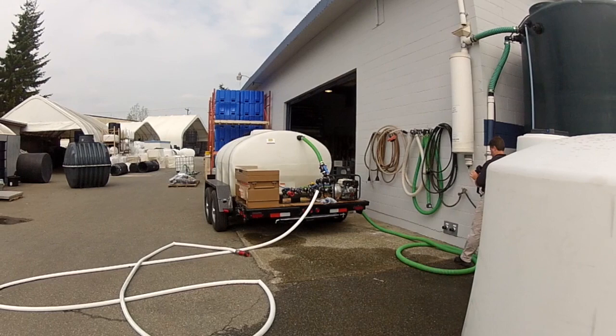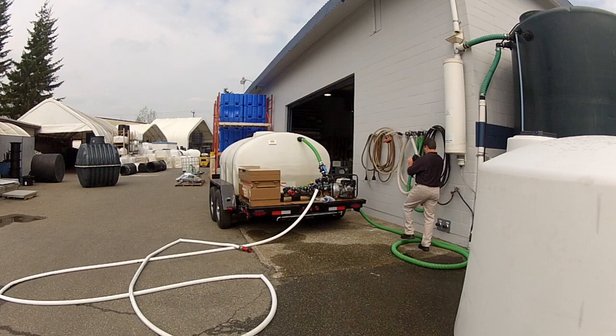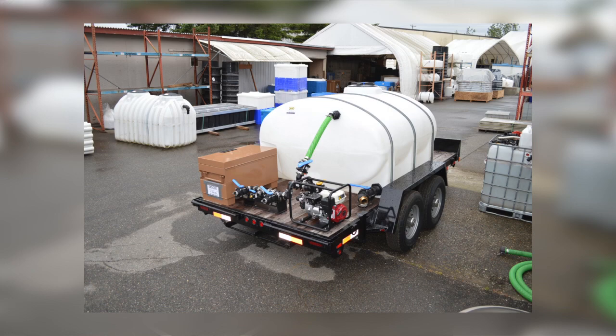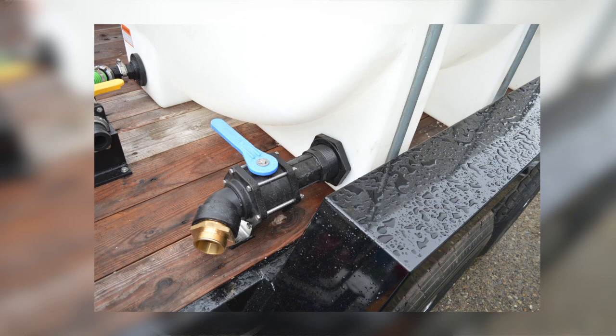Today we're testing a 1035-gallon elliptical tank going to be used for firefighting on a landfill site. It's got a six and a half horsepower Honda motor with a high pressure pump, and it's set up to use two inch-and-a-half BC forestry fire hose setups and a two and a half inch attachment for local fire department use.